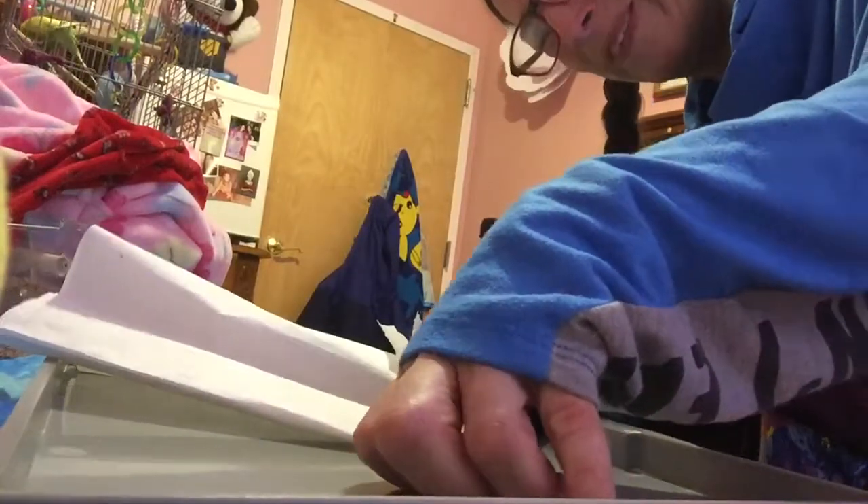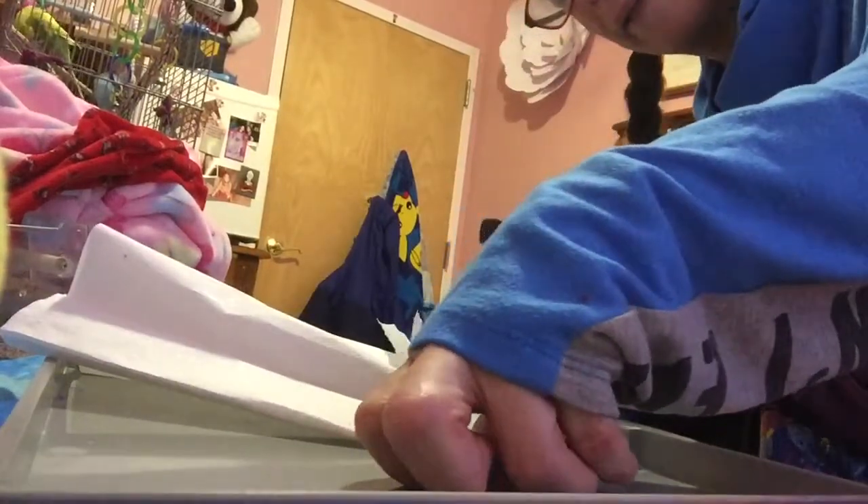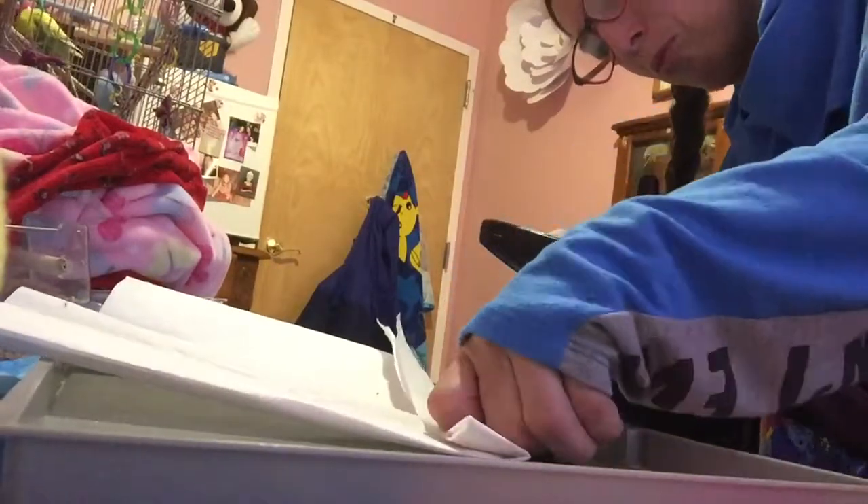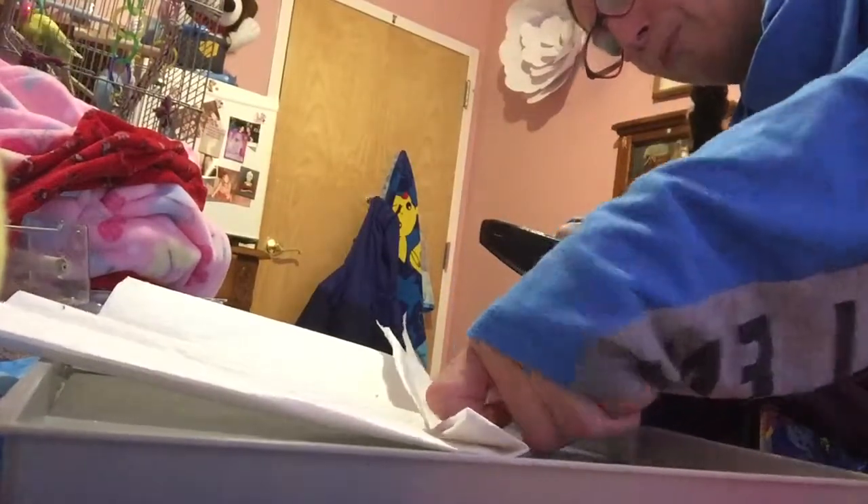Sunday, Monday, and Friday — I change the water. And I clean the cage every Monday and Thursday morning.